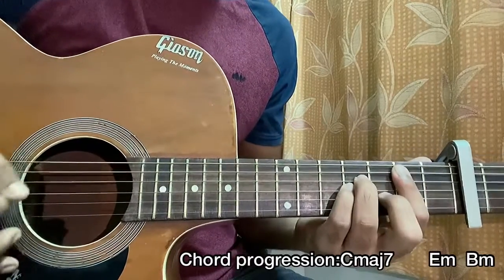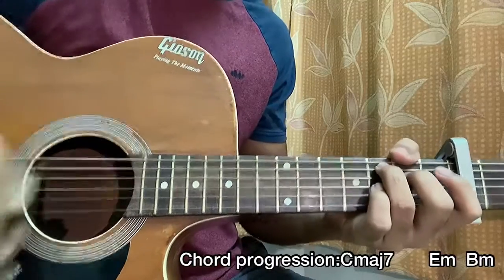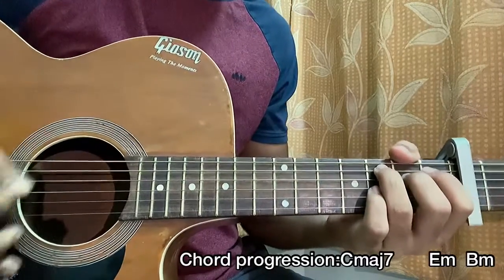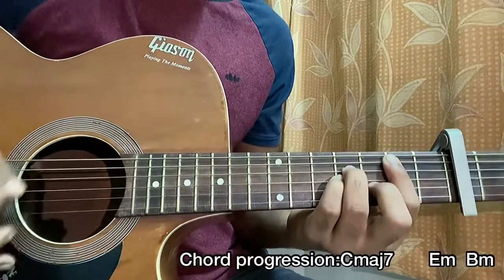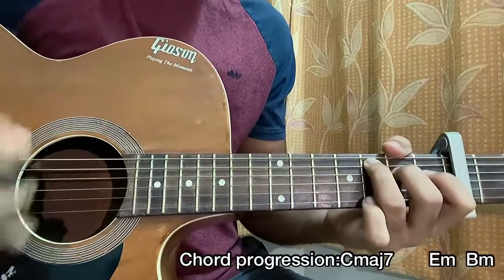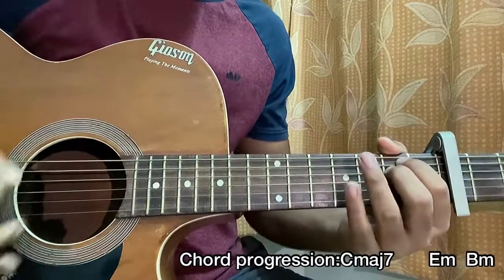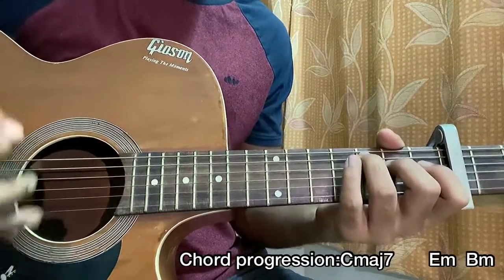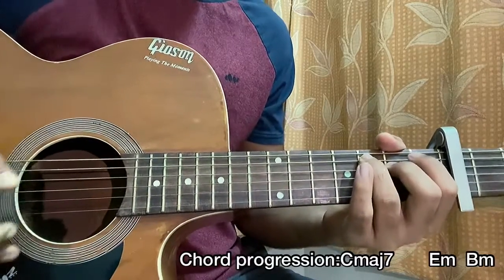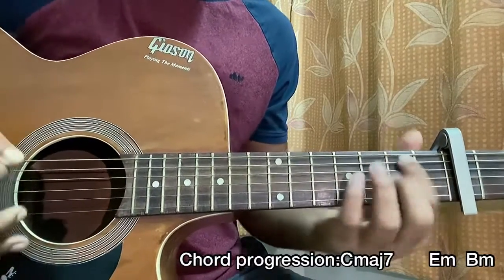One strum sound per each chord. B minor: down, up, down, up, down, down.